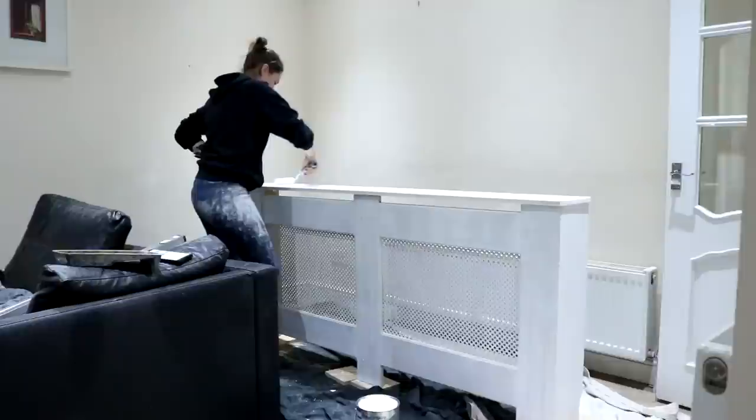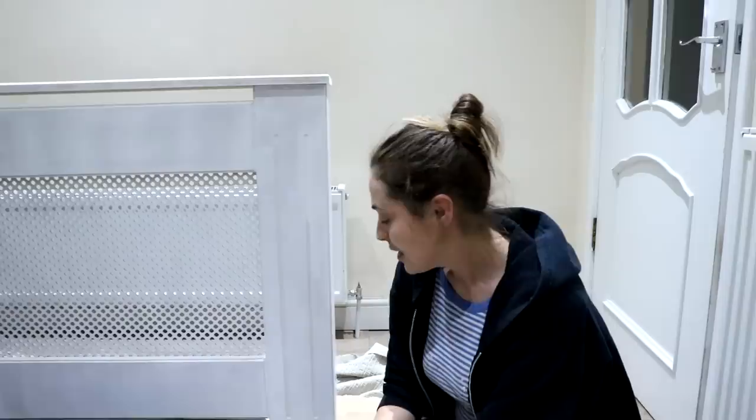This gives it a slight gloss so it will pop when I decide to paint the wall a strong colour. This job costs about £50 for the materials, but if you've got more than one radiator to cover, it might be worth investing in the tools to save money in the long run. I'm really happy with how this turned out. If you like this video, don't forget to give it a thumbs up and subscribe, and I'll catch you in my next one.